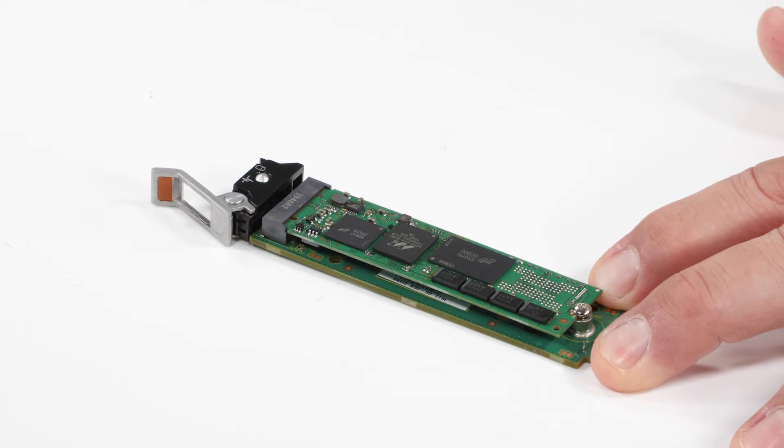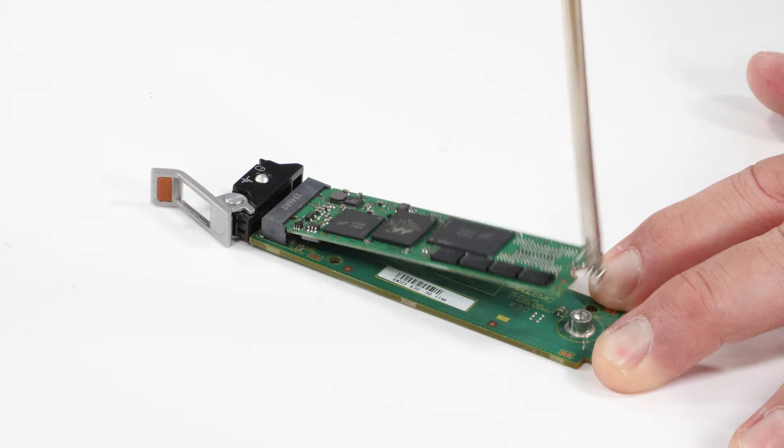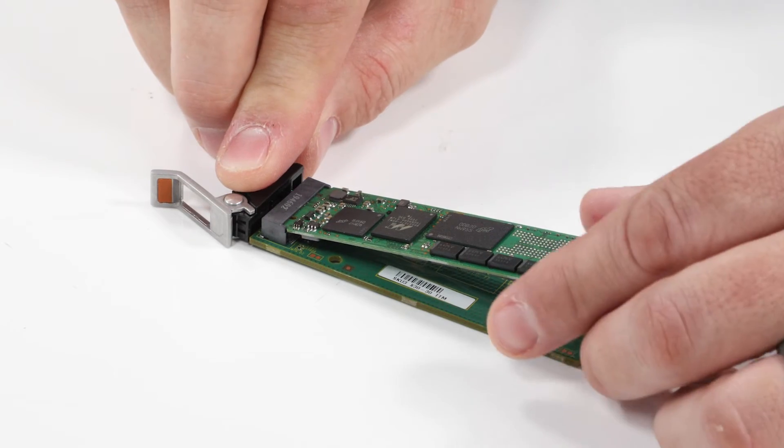To remove the M.2 SSD card, you need to first remove the screw on the Boss S2 card carrier, then pull it out of the carrier.